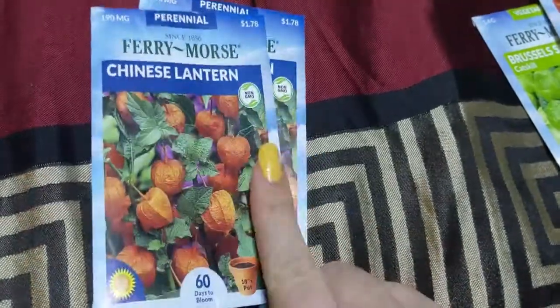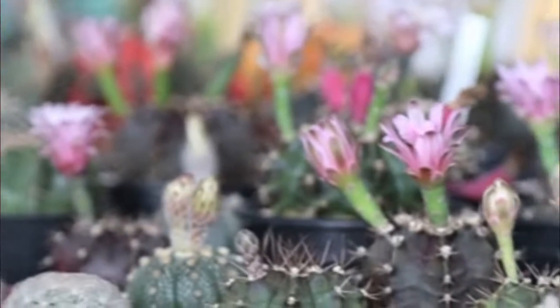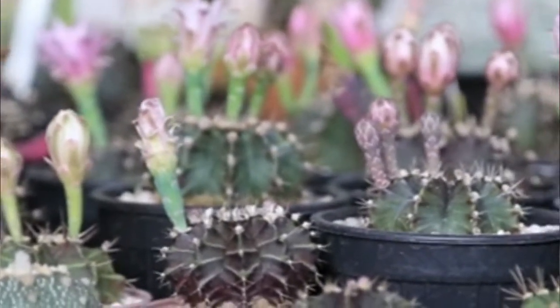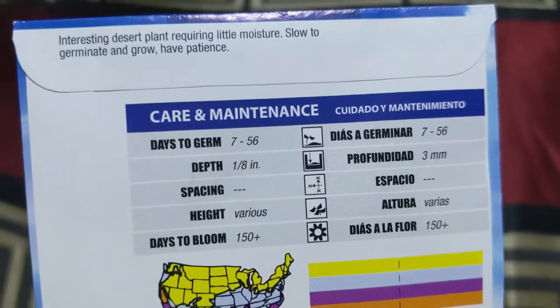I got excited about the variety of cactus seeds, so those are going down in the ground. I'm going to get a nice little area going for those. It tells you what kind is mixed up in there, and it requires a little moisture, which would be great for the bottom yard. They are slow to germinate and grow, so we have to have patience apparently.